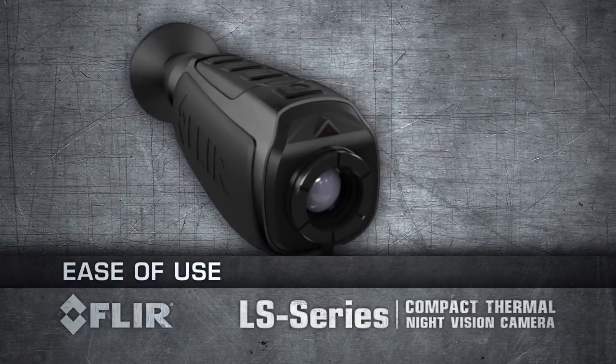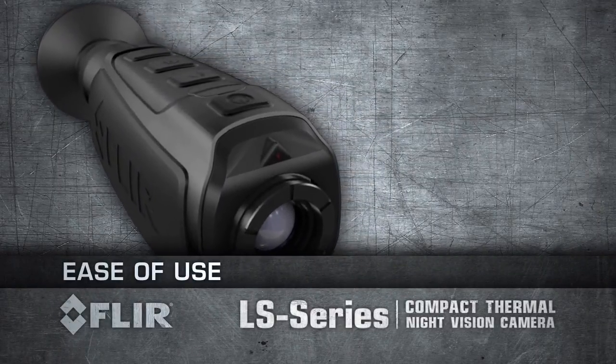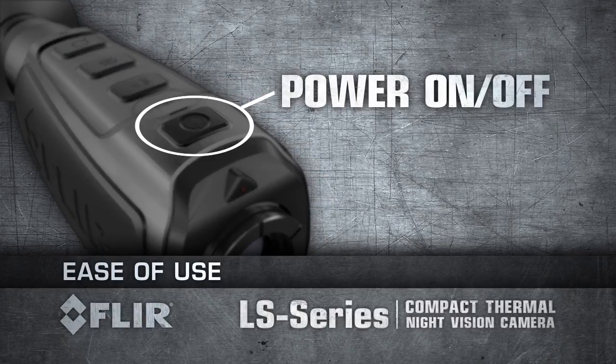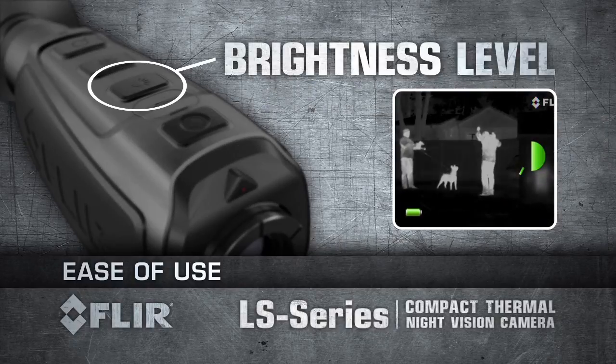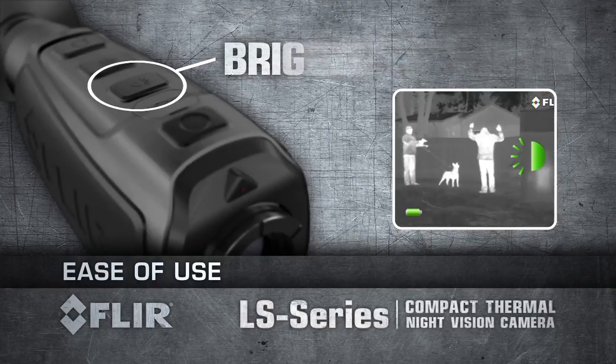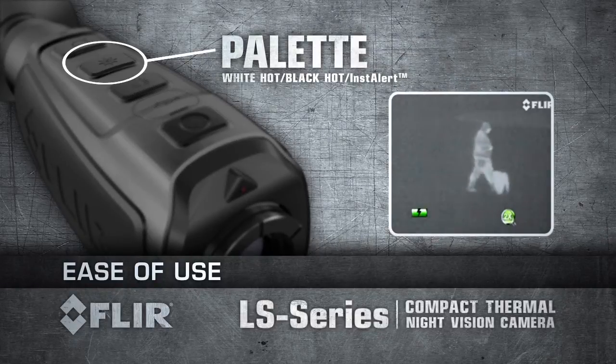FLIR LS Series are fully controlled with the buttons on top of the unit, all right underneath your fingertips. Power up within one and a half seconds with a touch of a button. Select from five viewfinder brightness levels. Choose from three detection palettes.